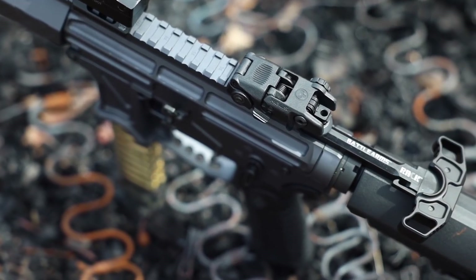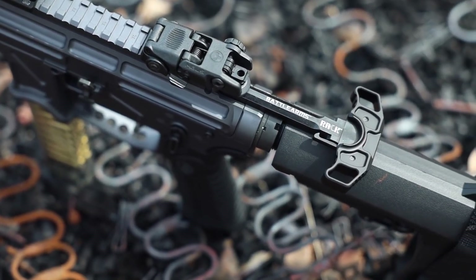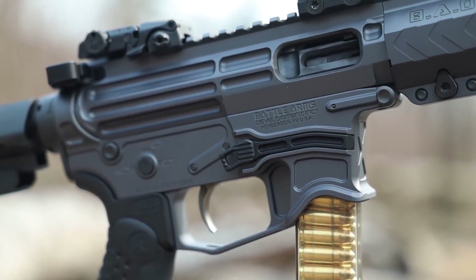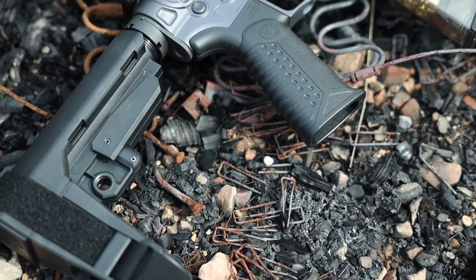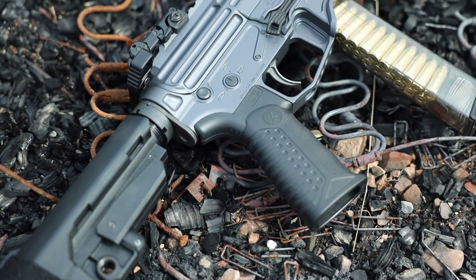For the controls, you'll find things like their ambidextrous charging handle and enhanced everything — including the mag catch, bolt catch, single-sided safety, and even the takedown pins. The Zyphos pistol also comes standard with an SBA-3 brace, an adjustable three-position pistol grip, and a smooth nickel Teflon trigger.